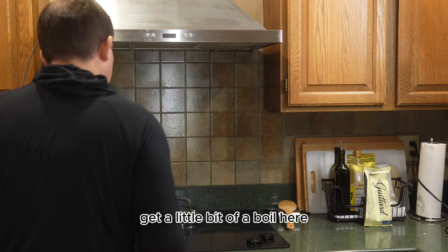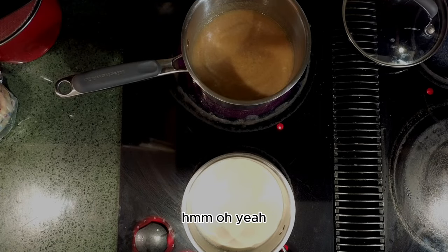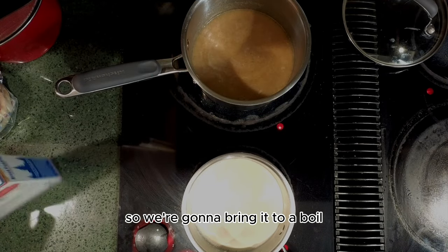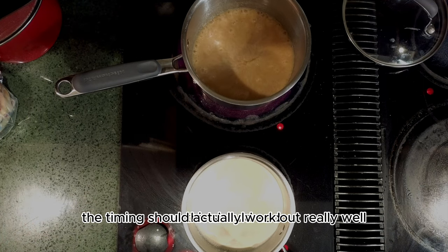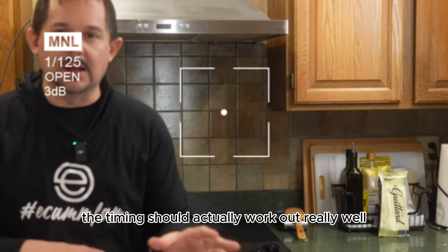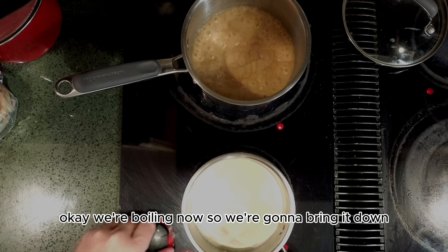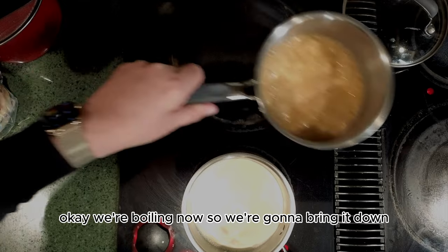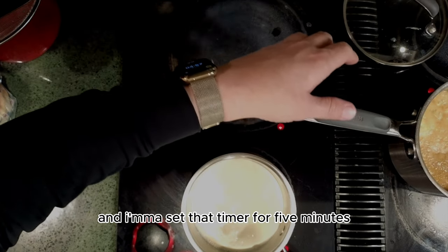We're starting to get a little bit of a boil here, so that should be good. That is definitely a rum sauce. We're going to bring it to a boil and then reduce the temperature — the timing should work out really well. We should have everything coming together at the right moment. We're boiling now, so we're going to bring it down. I'm going to remove it from the heat for a bit and set a timer for five minutes.